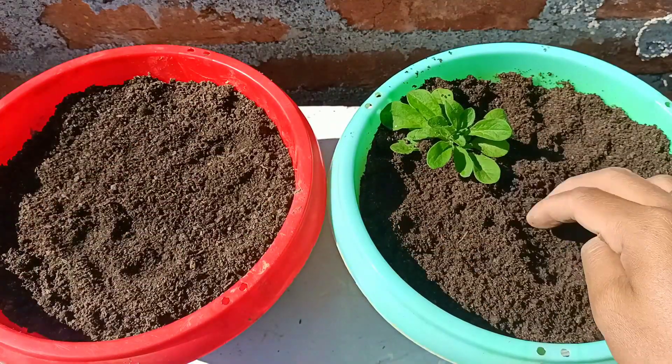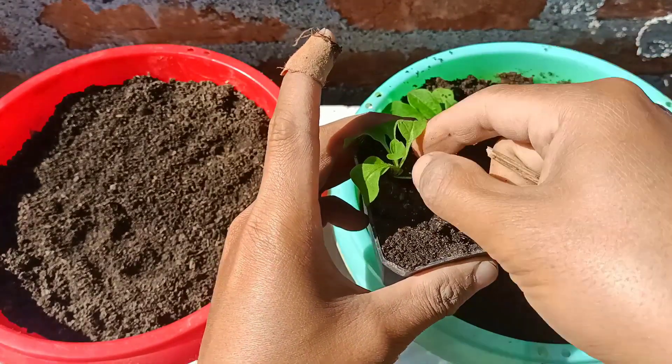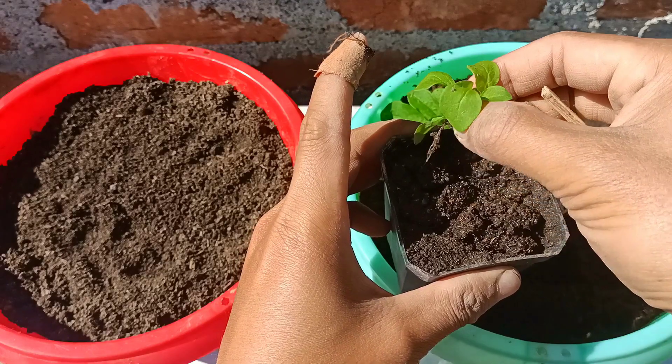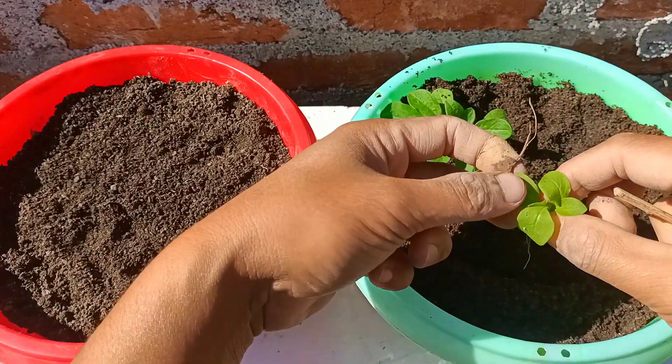I'm going to plant all the plants in the same way. Petunia plants can be grown both from seedling and cuttings. I have already made a video on how to grow petunia from cuttings — I'll give you the link in the description box.